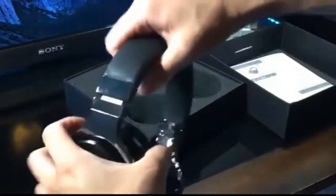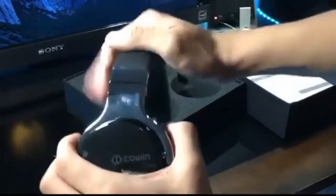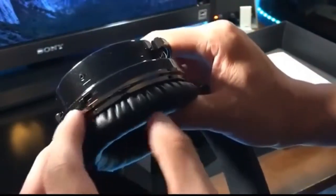Here are the headphones. As you can see, the ear cups swivel really nicely and the headbands are fully adjustable, just like any typical headphones. On the bottom here you actually have the charging port as well as the on and off switch.